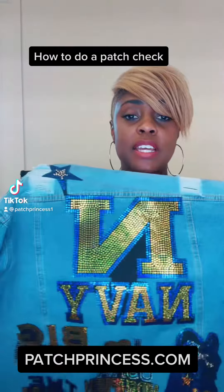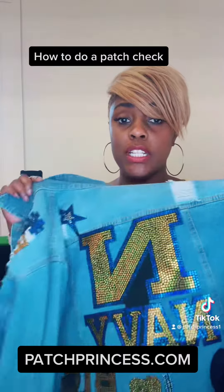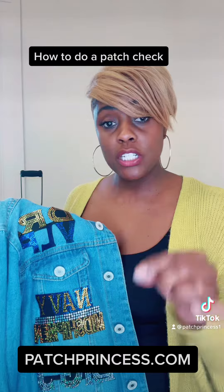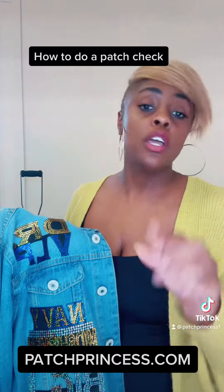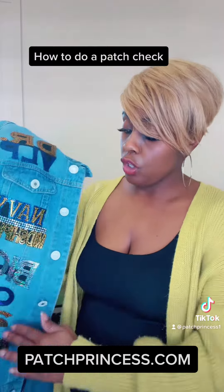Hey creators, it's me your girl Janice the Patch Princess, and we are about to do a full patch check on a denim jacket — and this is for any jacket actually. How you check your patches before you ship your jackets or any of your items out is simple: you want to look at all of your patches in every area.